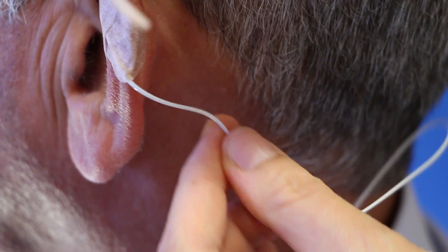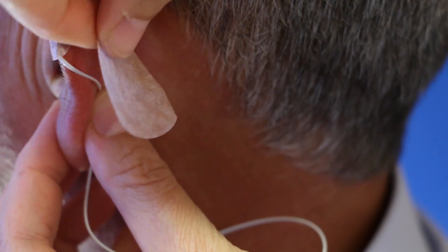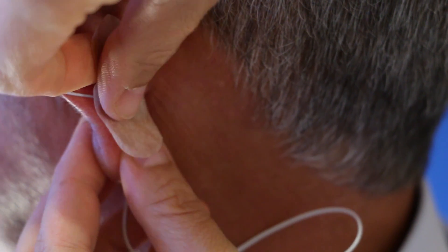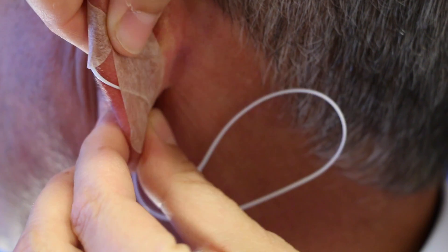The cable is laid to the back side of the ear and fixed with a plaster there. Please pay attention to not too strong a fixation over the edge of the ear to avoid a pressure incision.